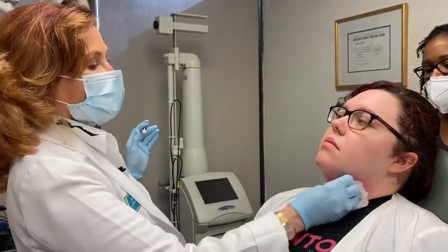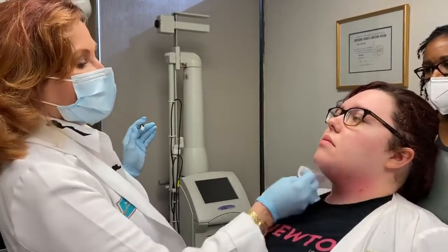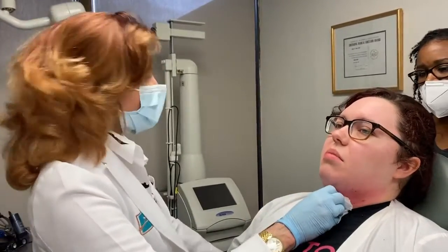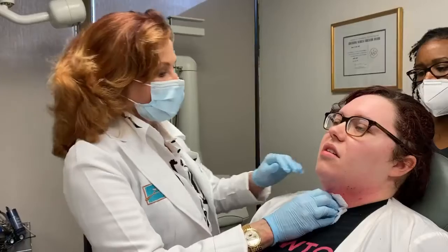Kendall, what's the maximum pain level you would give this — and you can be honest? I would say maybe a four or five. That's good.